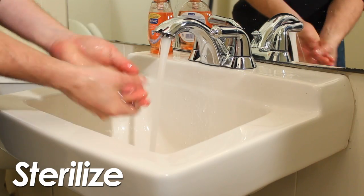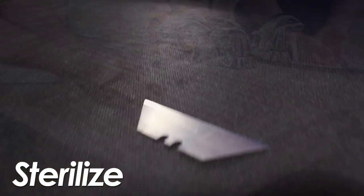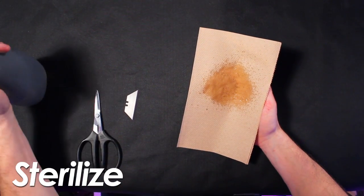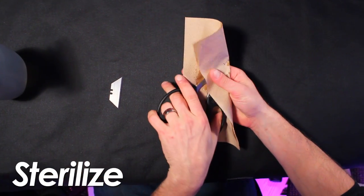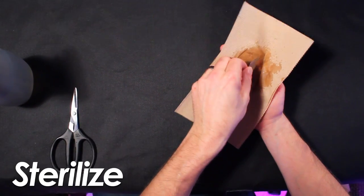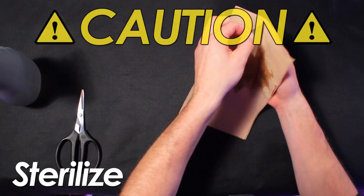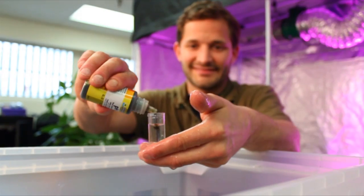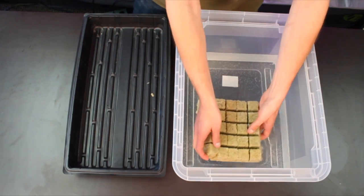The first step will be to sterilize ourselves and our equipment, as the new clippings are extremely vulnerable to infection, so it's very important that everything remains as clean as possible. When sterilizing your equipment, be careful — razor blades are sharp. The next step will be to condition our medium. We will do this in the same way that we have in previous episodes.